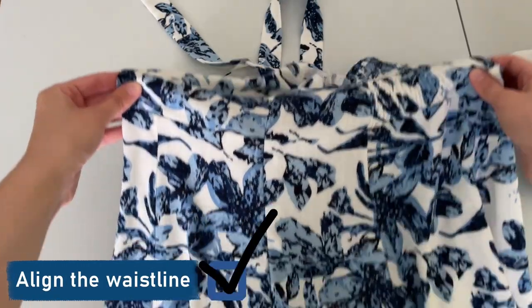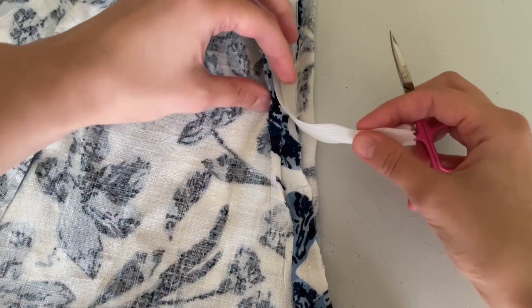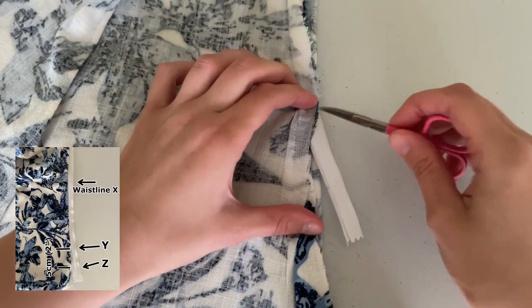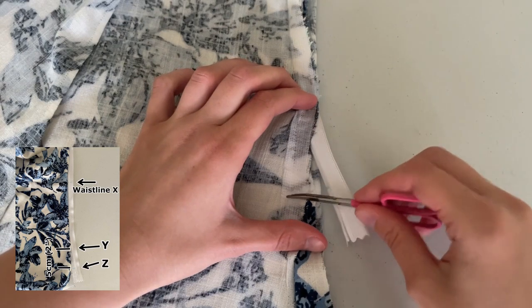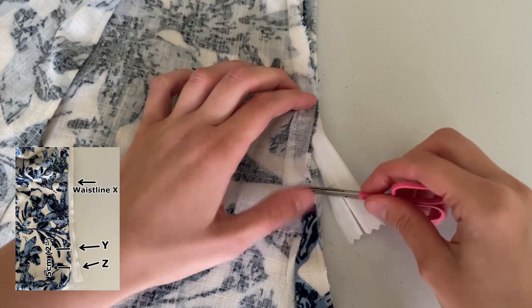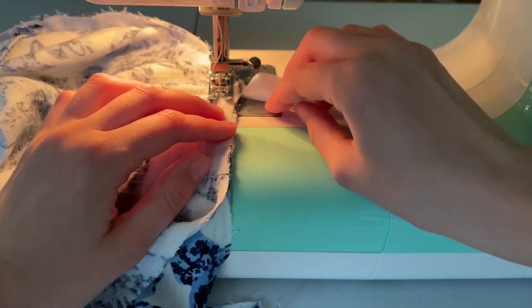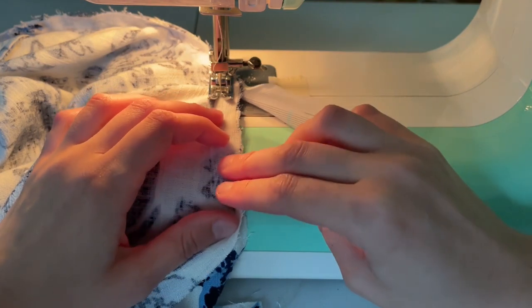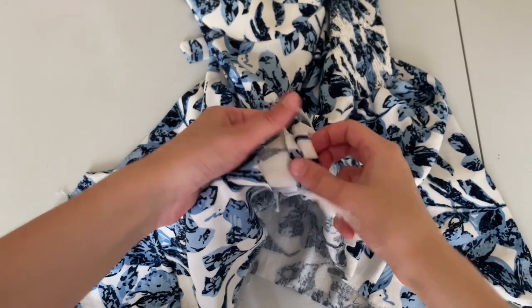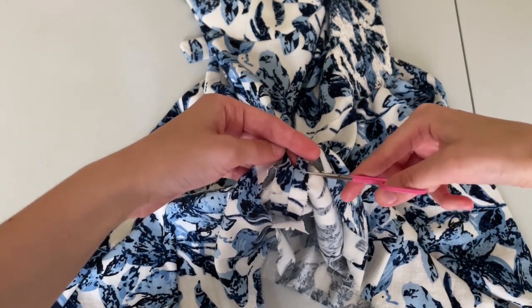Waistline aligned — check. Swap to an all-purpose foot, start from mark Y as close as possible to the zipper without catching it, and stitch all the way down to Z. Don't forget to mark the notches — the zipper should stay out of the way. Now let's cut those notches deeper.